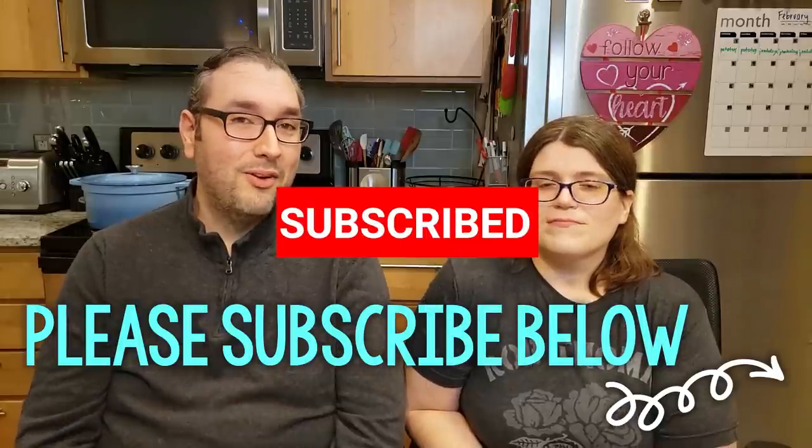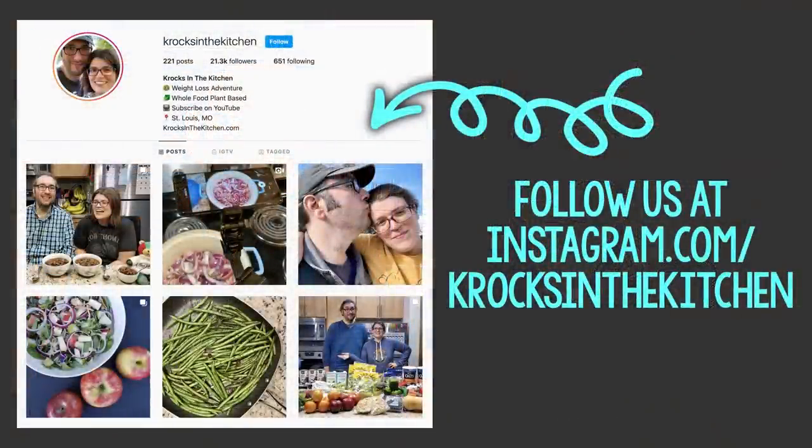Check out the blog post for the full recipe — we'll have a printable version and links to everything you've seen in the video. To any of my family members down in New Orleans watching this: I love you, I miss you, and I'm sorry I was unable to make it down recently, but you are all in my thoughts and prayers. Please subscribe to the channel and click the bell notification to get notified whenever we post a new video. You can also find us on Facebook and Instagram. We will see you next time on Crocs in the Kitchen. Bye!